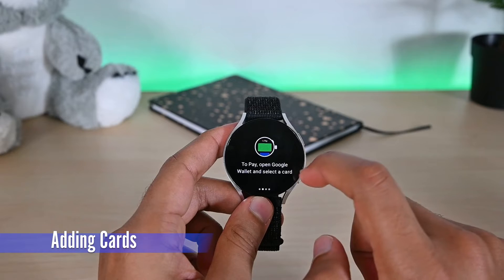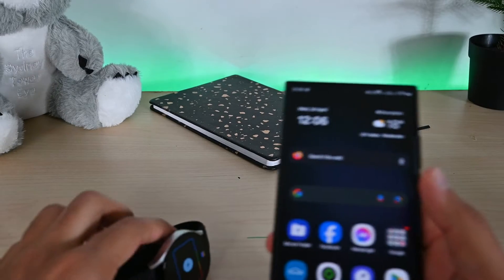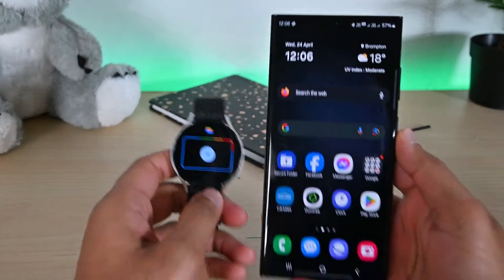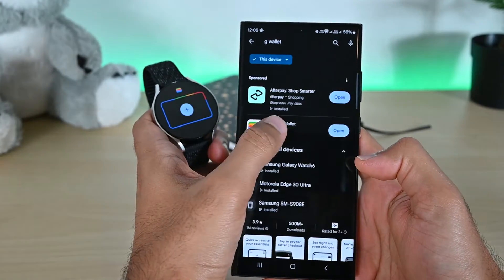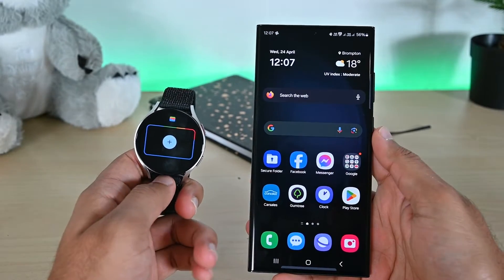Swipe left on these introduction screens. From this point, we need our phone because we'll add a payment card over there. Also, ensure that you have the Google Wallet app installed on your phone. If not, download it now because we'll need it.